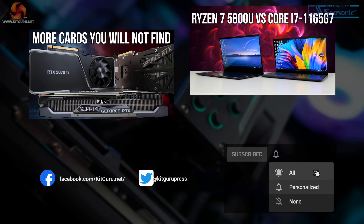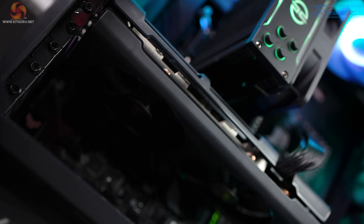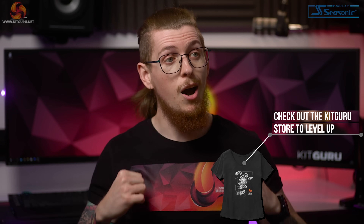So what do you guys think? Let us know about your PC concerns and what you're thinking of doing — will you be building one yourself or buying an upgrade-path system like this one? If you've liked this video, smash that like and subscribe, check out our merchandise below. I'm Andy, this is KitGuru, I'll see you next time. Thanks for watching.